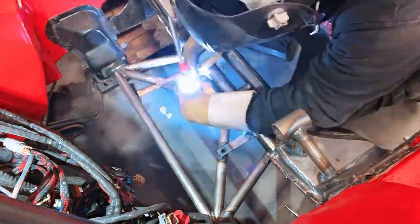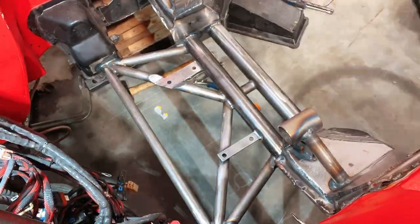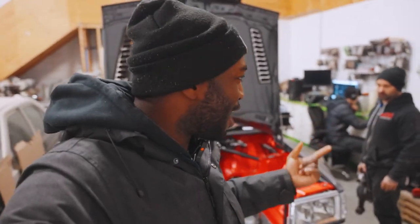Welcome to another episode of our 1500 horsepower Mercedes 190E Evo 2 build. On the last episode, we built a whole new tubular subframe and addressed the issue with the steering rack, so that is done now — it is bolted in. You guys can check out the previous video if you want to see any of that.